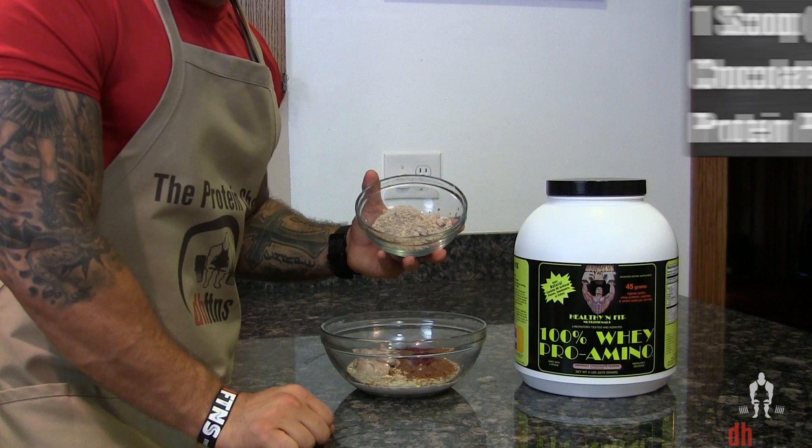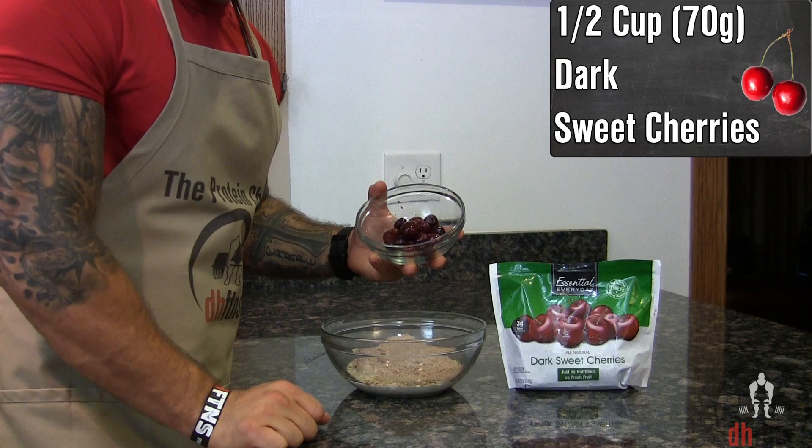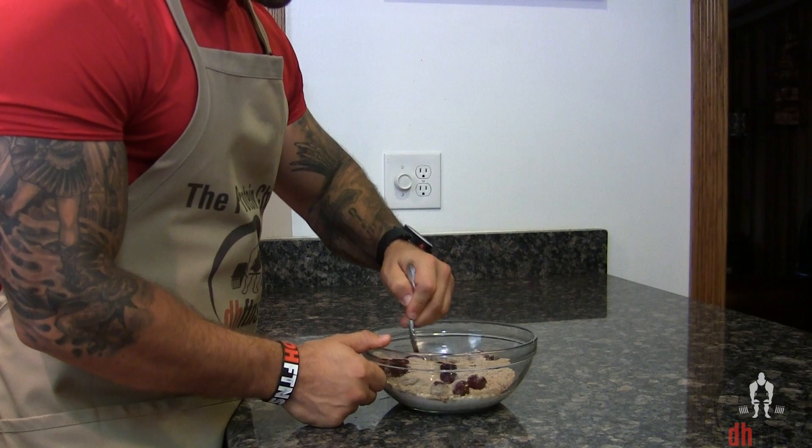One scoop or 30 grams of chocolate protein powder, and half a cup or 70 grams of dark sweet cherries.